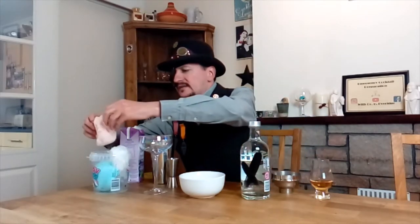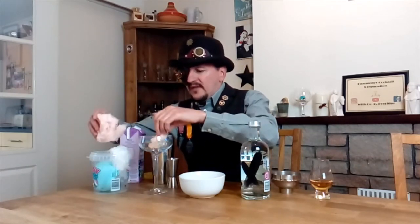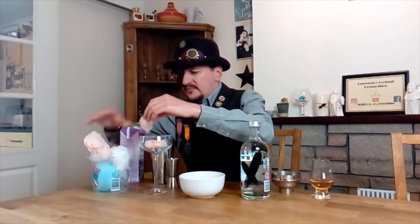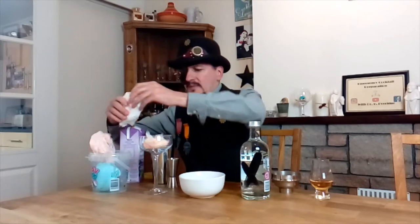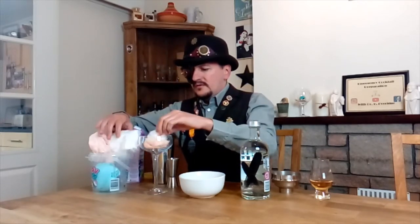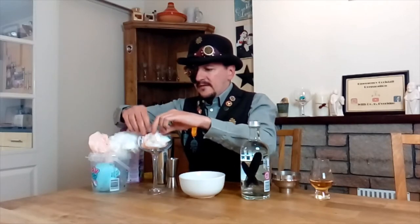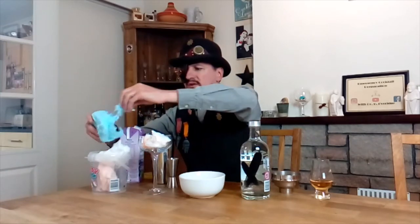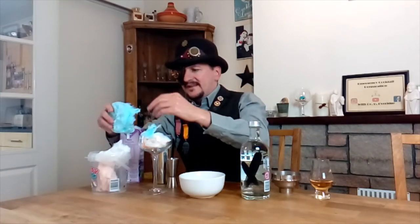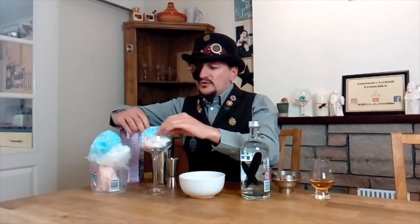Take a cocktail glass or a champagne goblet and get some of your candy floss. Pop it into the glass — a little bit of each color. Separate it out a little bit. I think I want some blue as well because blue looks good. You'll be unsurprised to hear that this makes a very sweet drink indeed.